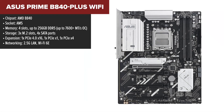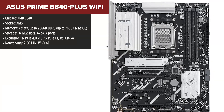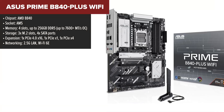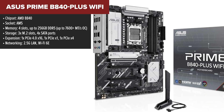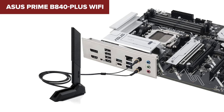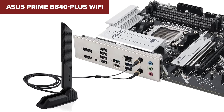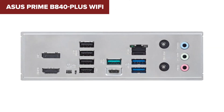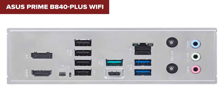At number four, we have the Asus Prime B840 Plus Wi-Fi, a solid improvement over the B840M-A with built-in Wi-Fi 6E and full 256GB RAM support. This is a more well-rounded motherboard that balances affordability with better connectivity and storage options. The three M.2 slots are perfect for SSD expansion, and you also get PCIe x4 support, which adds more flexibility for high-speed add-ons. The 2.5G LAN and Wi-Fi 6E combination means you're covered whether you prefer wired or wireless networking.